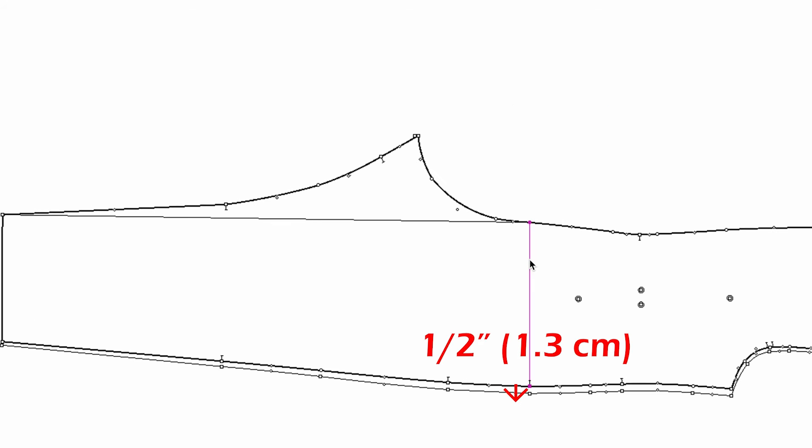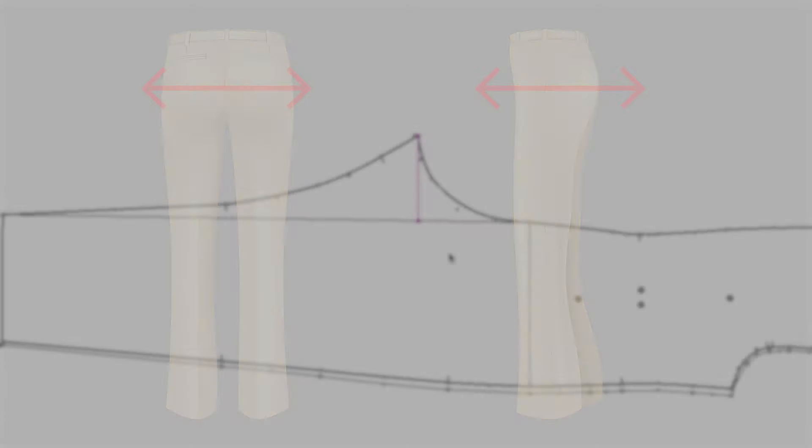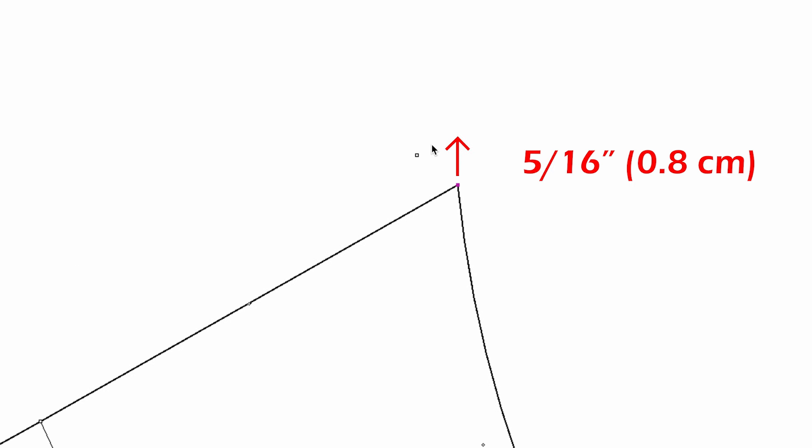Think about this: the hip is increased by half an inch at the side seam, but you still need to increase the crotch width because the hip is growing not only in the length direction but outward as well. So this new crotch point moves out five-sixteenths of an inch. This is going to be the new crotch point for the next size, then you can draw the new crotch curve.